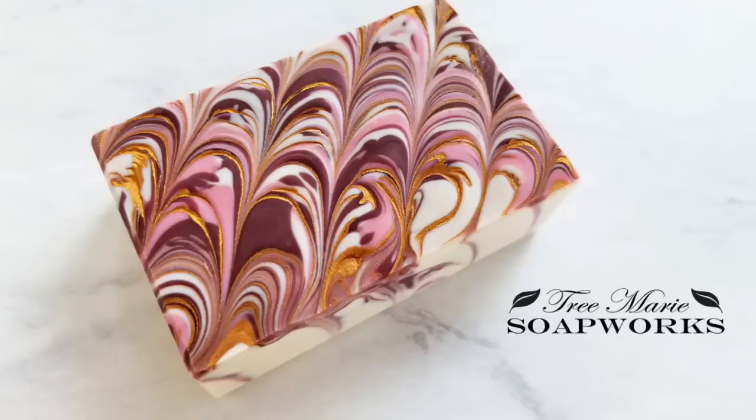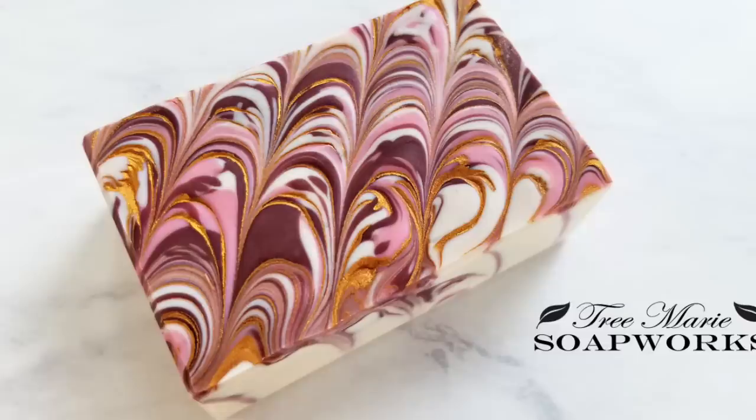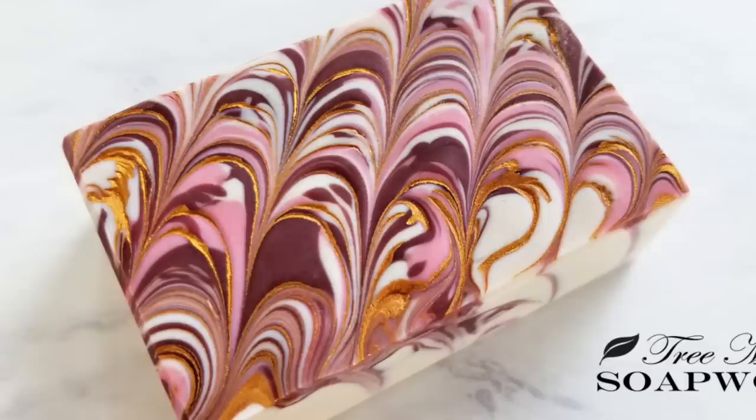Hi, this is Terry from Tree Marie Soapworks. Today I'm going to be showing you how to make this soap. It's scented with Rose Gold from Bramble Berry's new Soiree collection. I made this in a slab mold so that we could keep most of that design on the larger surface area instead of just having it on the little top sliver.